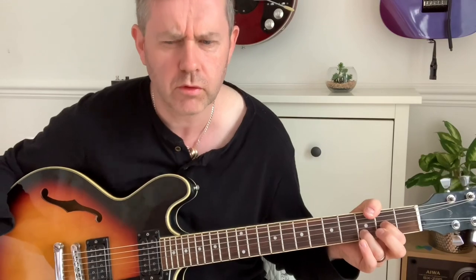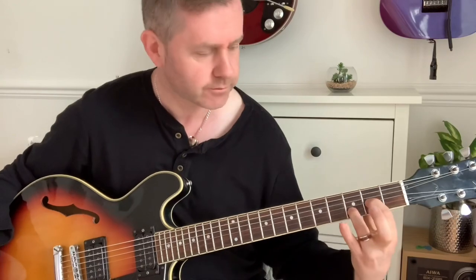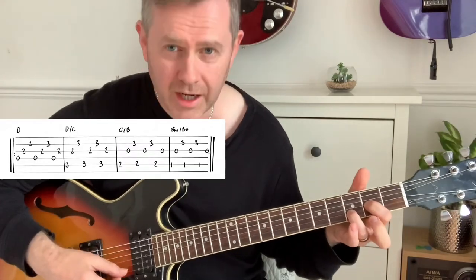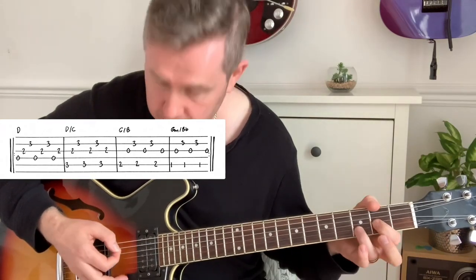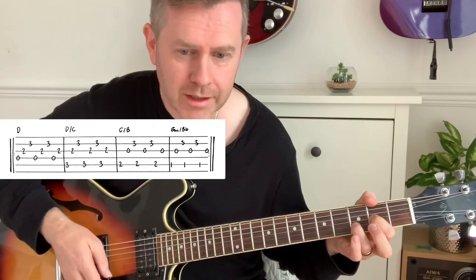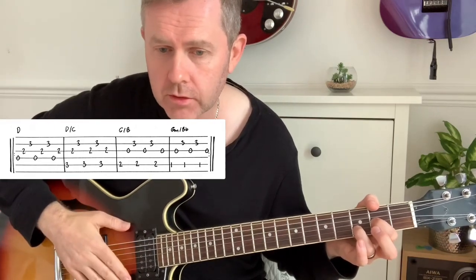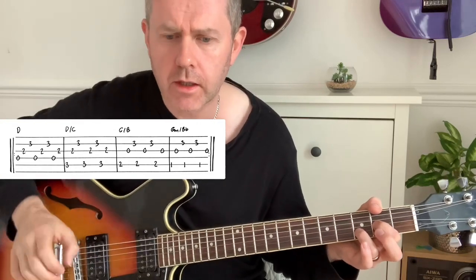For that famous intro riff — which was also used by Paul Weller on 'Changing Man' — hold down a D. We're not using the high A string, so you're just holding that shape. That's your beginning picking pattern. It can sound slightly different because of the cellos on the record, which can confuse you a bit.